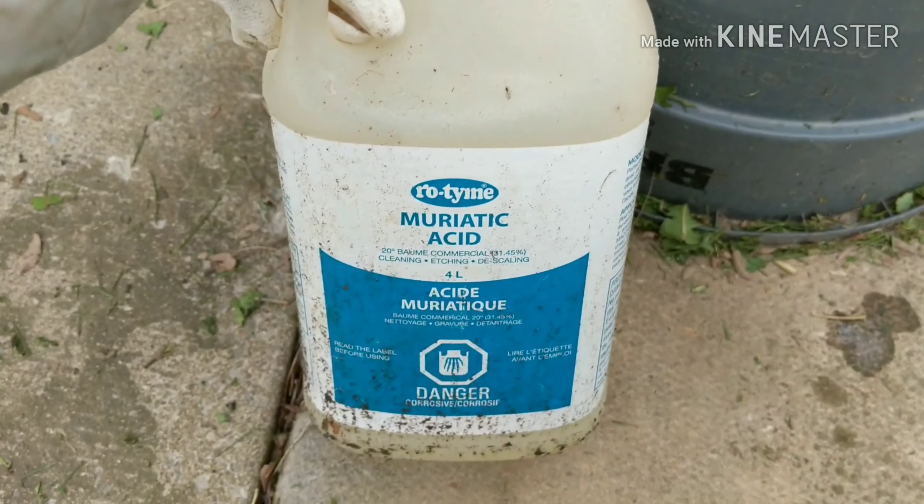Hey everybody, today we're gonna be etching some calcite that has lots of quartz in it, maybe some crystals and maybe some zircon. This is from the McDonald Mine, which is now closed and filled in and bankrupt. Let's see what's gonna go on - we'll put her in some muriatic acid and see what comes out.